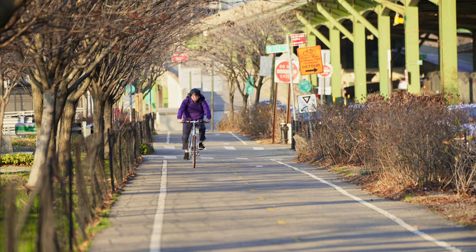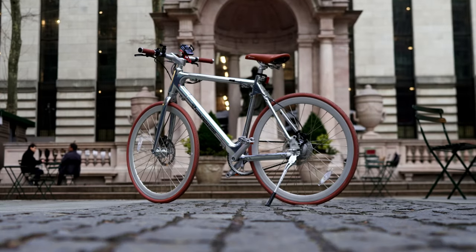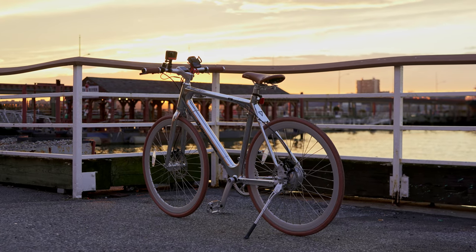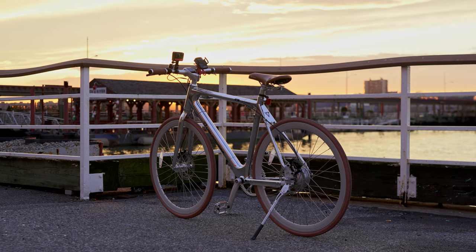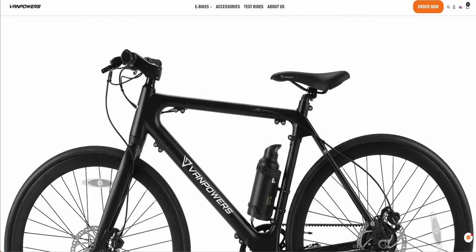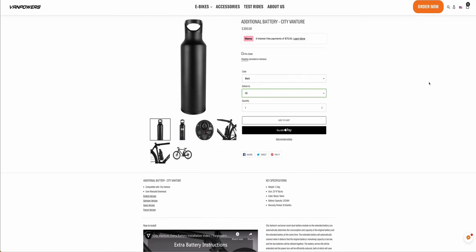On my very first ride alone, I had at least three people come up to me at various red lights, or when I reached my destination, to ask about the bike, as they thought it looked very unique. They were especially surprised to learn that this was actually an e-bike, and each of them asked me where the battery was — which goes to show how well the CityVanture conceals that battery. For an additional $300, you can buy a water bottle-shaped 252-watt-hour battery that effectively extends your range by about 30 to 40 miles.